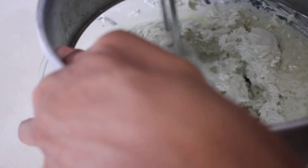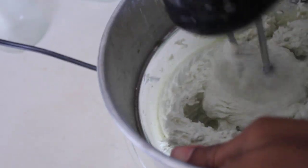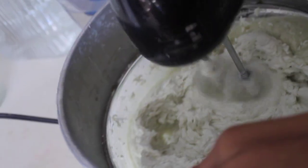I'm whipping it up some more so it can get a little softer. Then I'll add the oil.